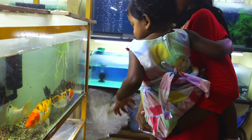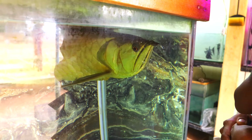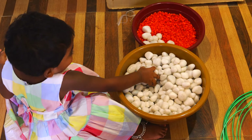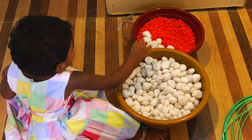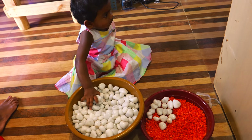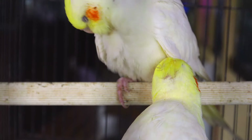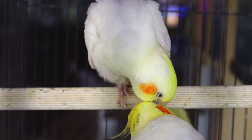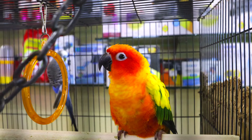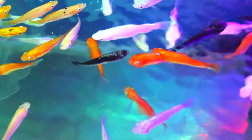We have to find our fish here. We are very happy to be here. We have to find the fish we need. We are waiting to find our selection for the 2-month-old tank. I have a big fish and I have a small fish to choose from.